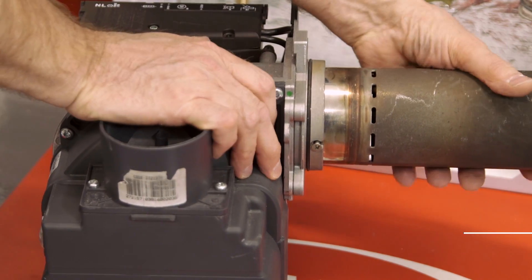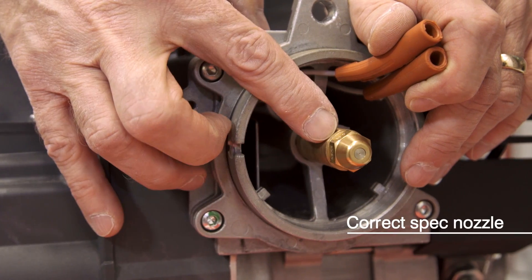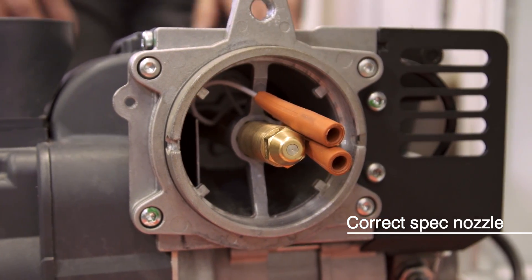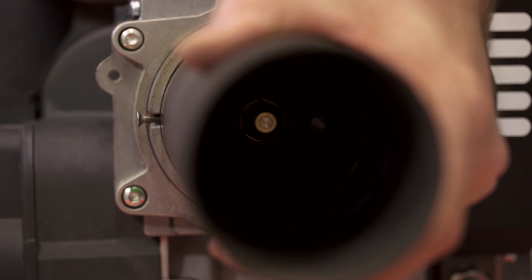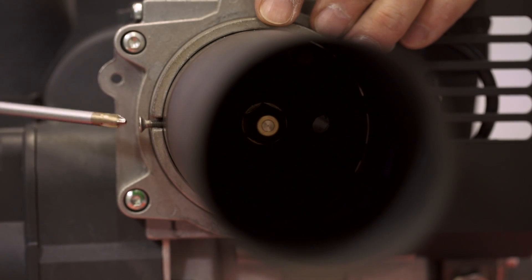First, remove the combustion head. Check that the nozzle is the correct spec for the boiler and output — this information is in the installation instructions. Then check the ignition electrode spark gap is okay. Look in the installation instructions for the correct gap, and refit the combustion head to the burner.